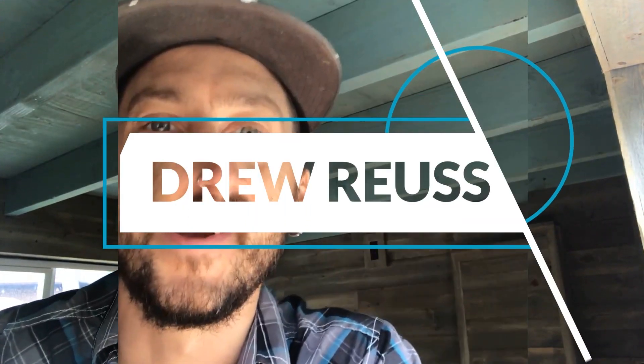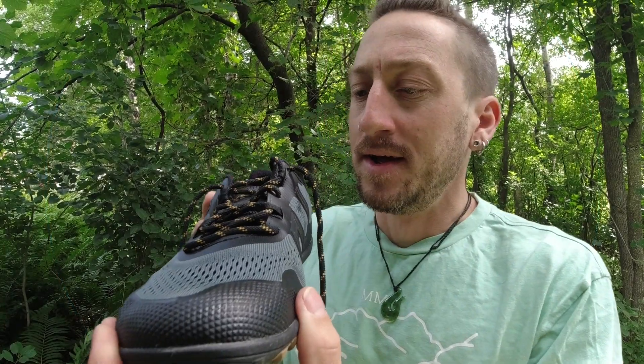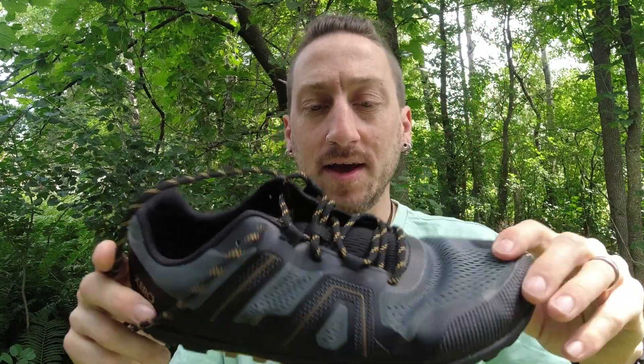Hey, this is Drew with Make It Better and today we're gonna take a look at the Mesa Trail 2 by Zero Shoes. Zero Shoes sent me these shoes to check out free of charge just so I could give them a look, give them a try, and give an honest assessment of what I think about them.